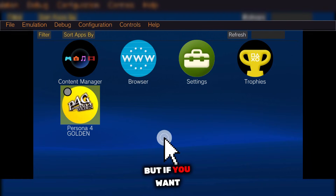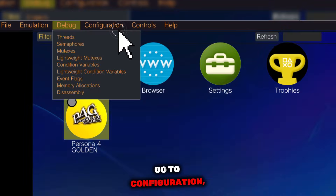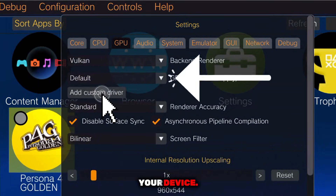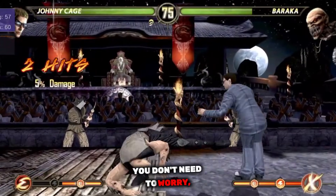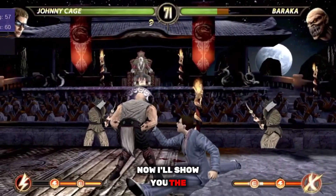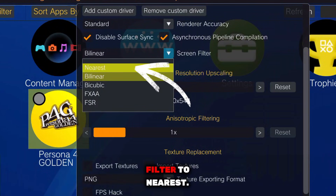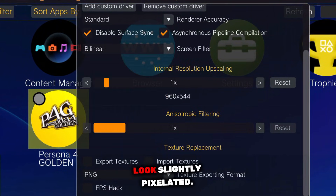You can launch the game immediately, but if you want the best performance and smooth gameplay, keep watching. Go to configuration, then open settings, and head into the GPU section. Here, you can install a GPU driver based on your device. This driver part is mainly for Snapdragon users. If you're using a Mali GPU, you don't need to worry — your driver is already optimized and pre-installed in the emulator. Now I'll show you the settings that can boost performance by up to 4x while still maintaining good visual quality. First, change the screen filter to nearest. This gives a noticeable performance boost, although textures may look slightly pixelated.